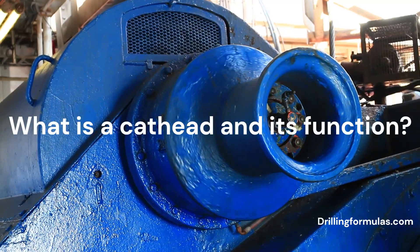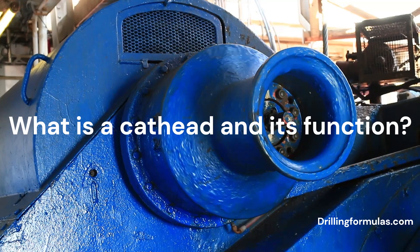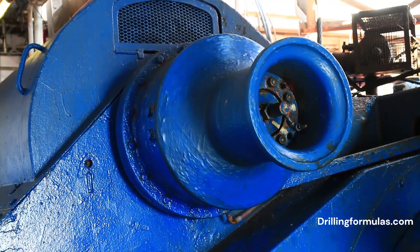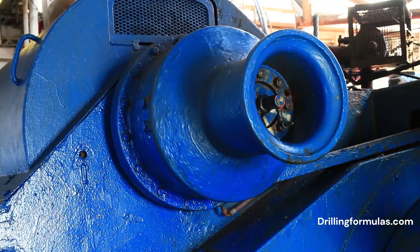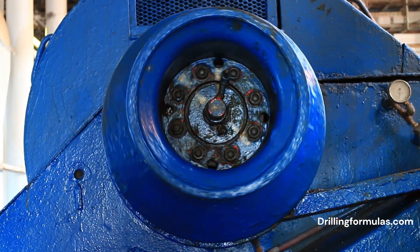A cat head is a specialized piece of equipment that functions like a powerful winch. Here's a breakdown of its features and purpose. A cat head is a clutched spool connected to the DrawWorks power system. Essentially, it's a rotating spool that can be engaged with a clutch to control tension on chains, cables, or softline ropes.